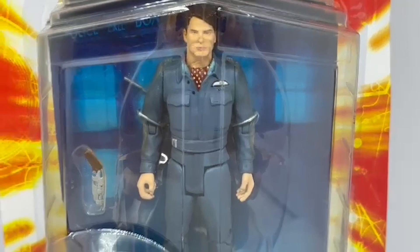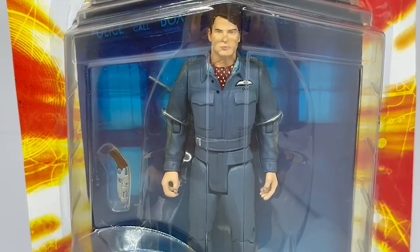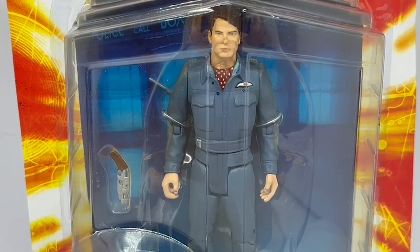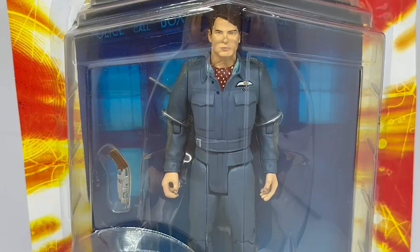That's really it for this figure. He stands about five inches tall, as they all do in this series, and once again there's incredible attention to detail and terrific sculpting of the figures. Considering they're 17 years old, they are very, very good and have really stood the test of time.